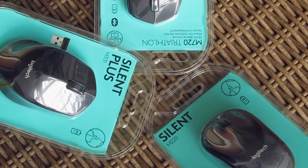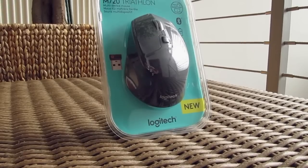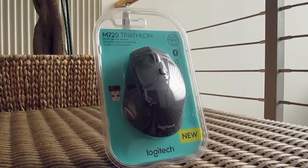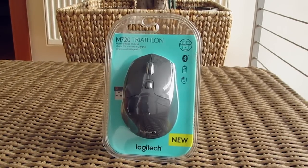Two of them, the M331 and M220, are a part of Logitech's silent series, while the third M720 Triathlon model is basically something along the line of a shrunken down and more affordable MX Master mouse.